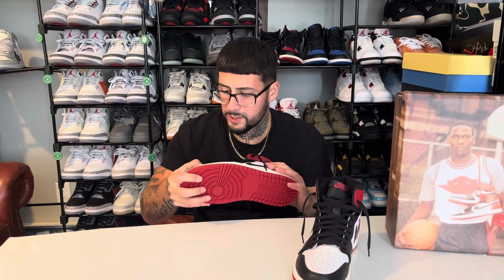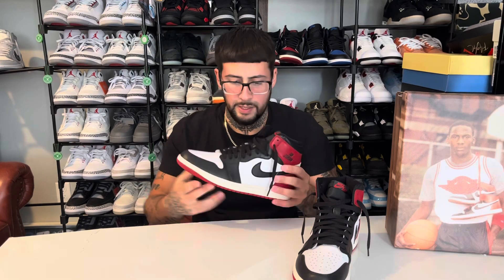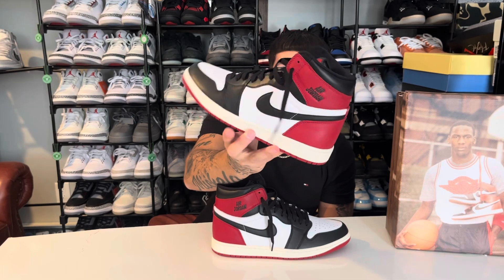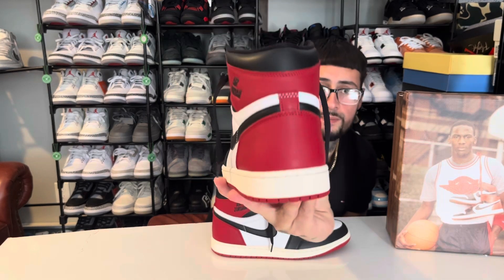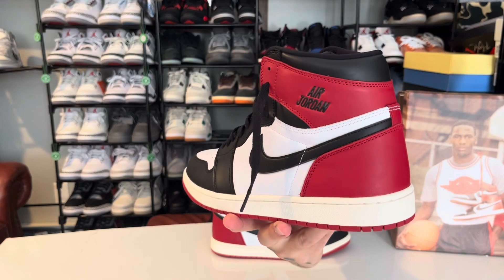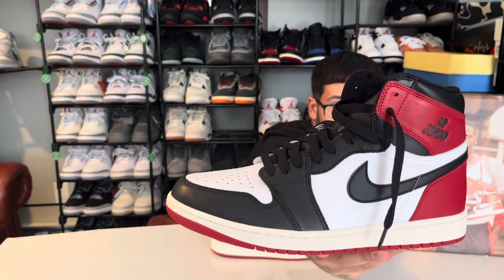The leathers feel really good — they're all genuine. They're stiff, but that is how this shoe is supposed to come. I think it's a clean shoe. It's got the hourglass shape — you guys can see that. The overall shape on this thing is very accurate and I really like the toe box.